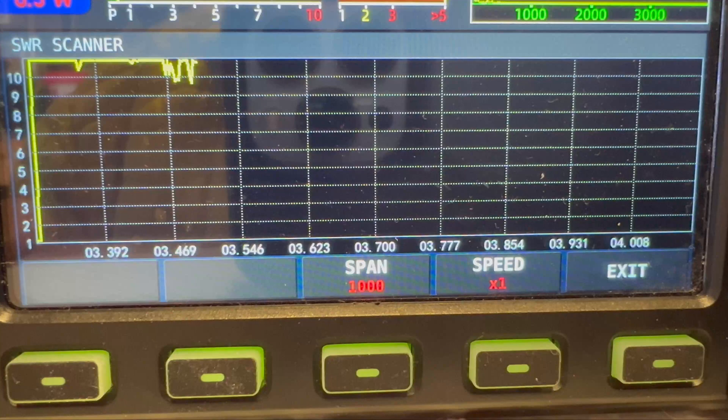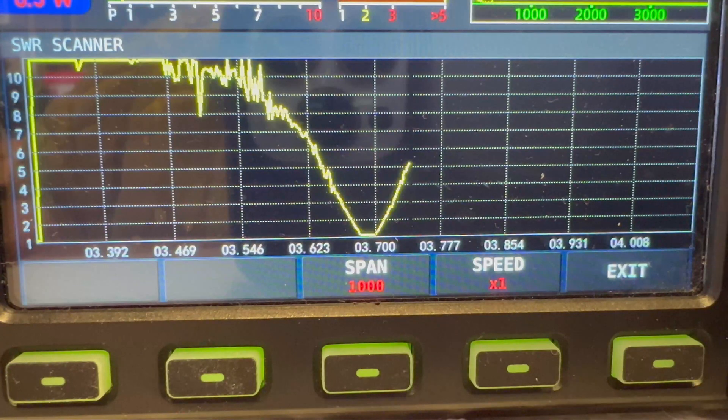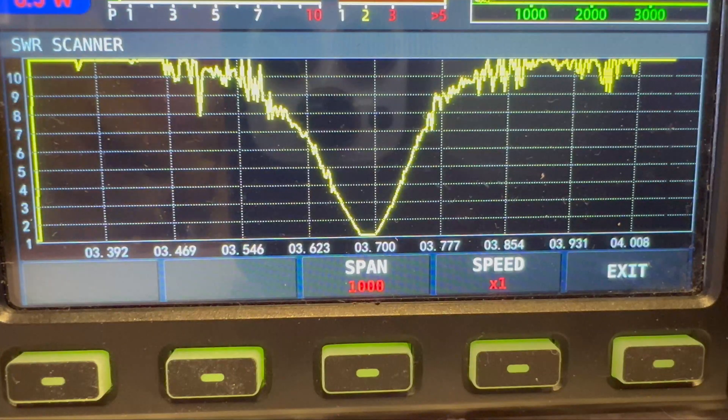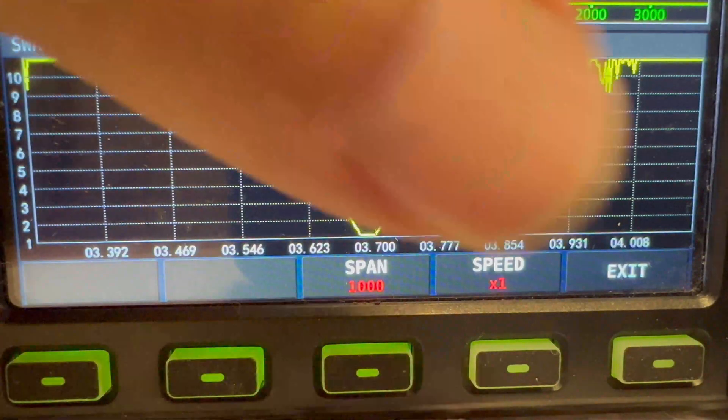Bearing in mind all these element measurements are from the instructions, there may be some interaction between them. I suppose anything could change if you move them about - 40 is opposite 80 from a dipole perspective, so I don't know what the interaction would be. That's not too bad though - that's pretty impressive for 80 meters. I'm sure some fine tuning could be done, and no doubt the ATU in this radio would cope with that.